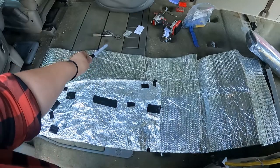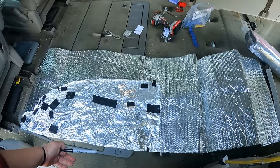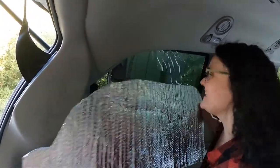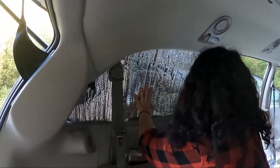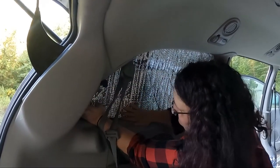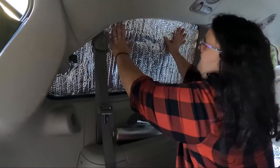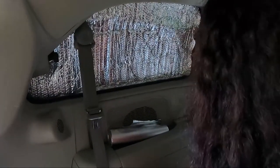I probably went about a half to three-quarter of an inch oversize. I can always cut more if I need to, but I can't add to it, of course. So let's cut this out and see what it looks like. Alright guys, you think it's going to fit? Let's see. See how that tension works? Yeah, I think that three-quarter of an inch overcut was good.